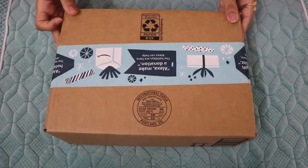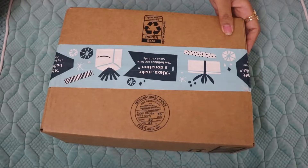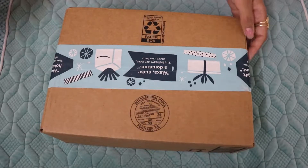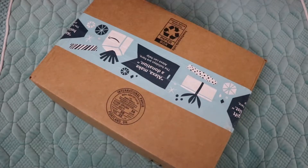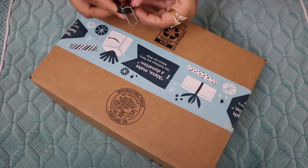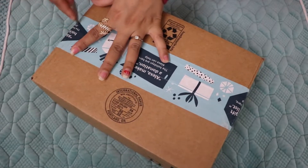Hello everyone, welcome to my channel. In today's video I will show unboxing of one of my recent purchases from Amazon.com. This is also my first unboxing video — I hope you all will like it. So let's find out the treasure for today's unboxing video.